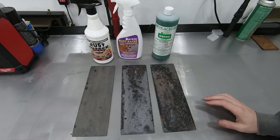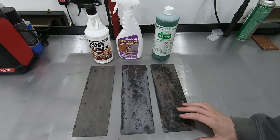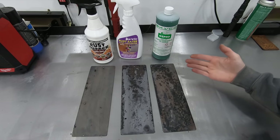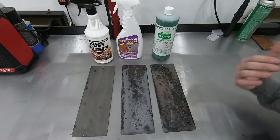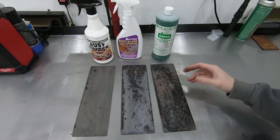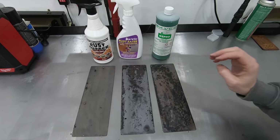Out of all the products I tested, the only three that I could consciously recommend would be these three phosphoric acid products. The results will vary a little depending on the product you use, but as far as capabilities, these three work by far the best.